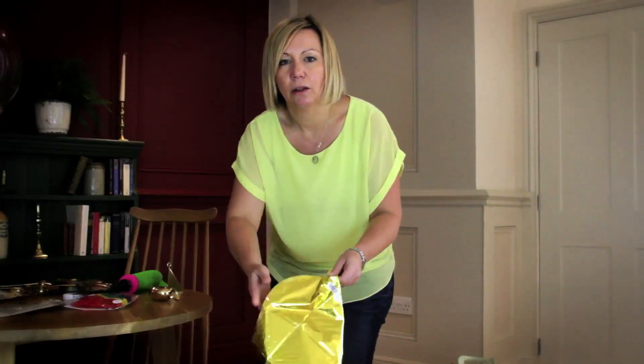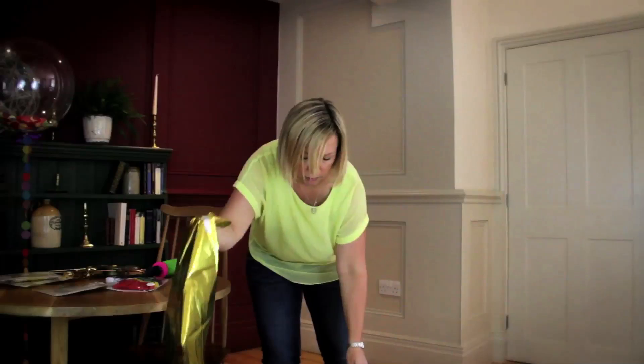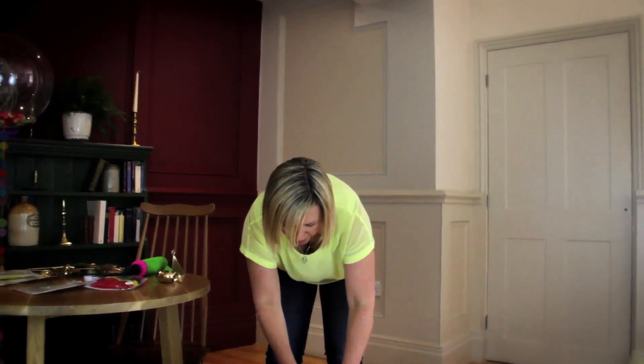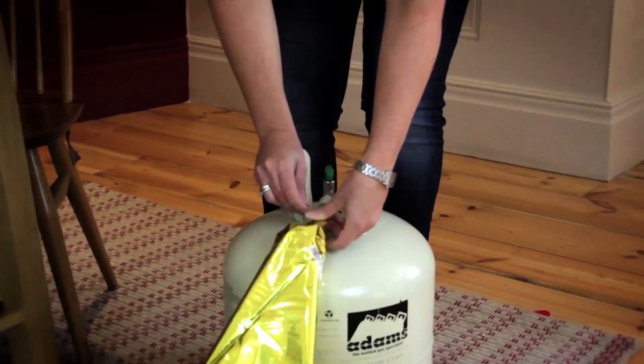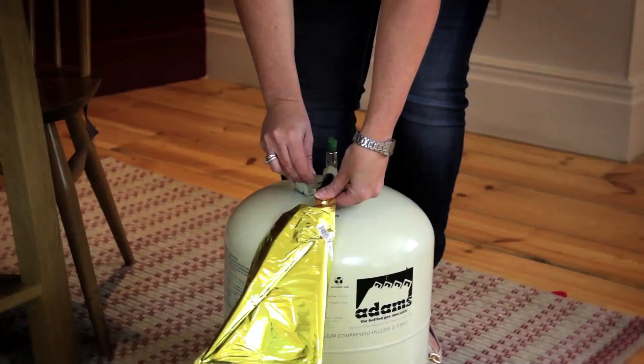You just want to go nice and slow with them, so that you don't pop anything. So if you're using a disposable canister of helium, just literally slide the valve in, and just wiggle it around until you can see that it's in the right place. And then just slowly press down on the helium.